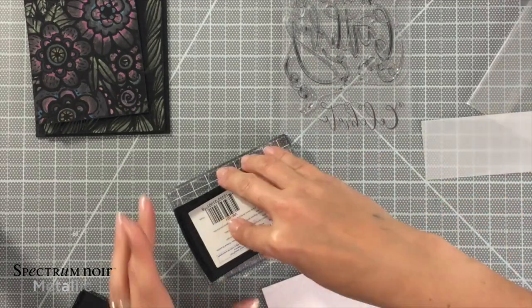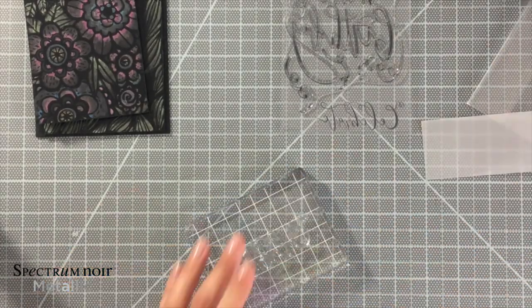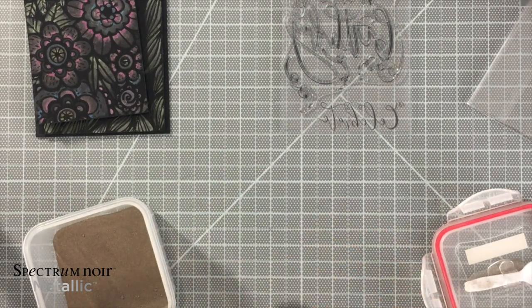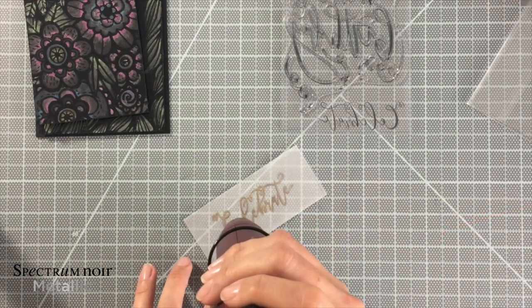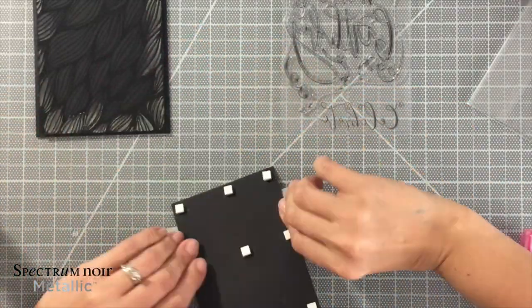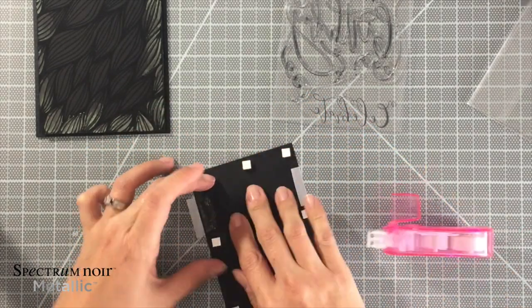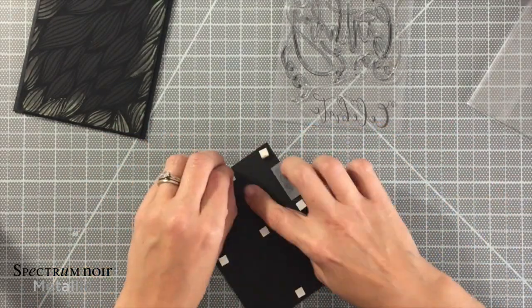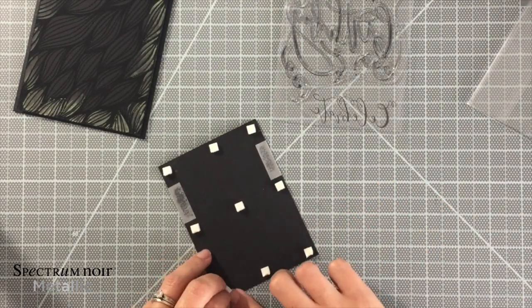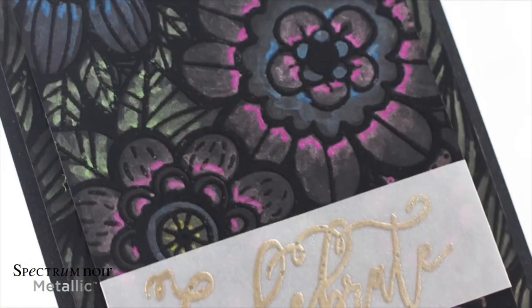I'm stamping it on vellum using some watermark ink, and then I'm going to heat emboss it. I decided to use a platinum color embossing powder — I felt like it would pop out a little bit more, so it wouldn't get lost with all those beautiful flowers and wouldn't take away from all of my coloring. I folded it on the back and adhered it — that's just a nice little trick because sometimes with vellum the adhesive shows through, so if you can wrap around the back or hide your adhesive any which way, go for it. Then I'm going to place it on some shimmering pearl black cardstock, and that is it!